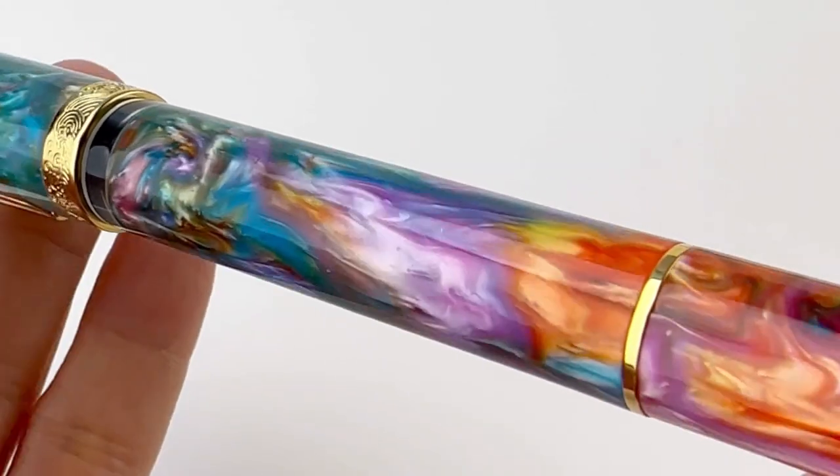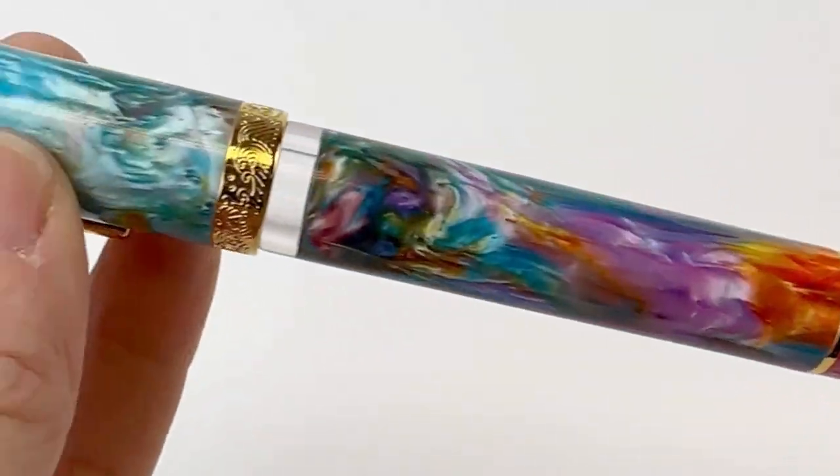Here's another look at that really lovely, beautiful resin. I feel like they really pulled in the party aspect of Miami, Florida.